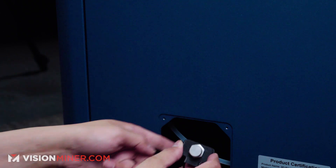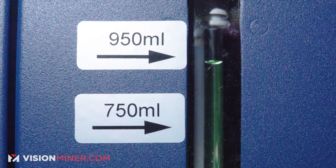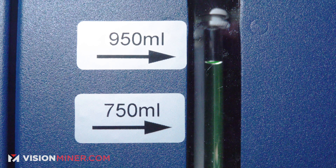Cap it and put it back. Now you see the little level indicator on the side here — you want to fill it anywhere between 750 milliliters to 950 milliliters. Any less than that, the machine won't work and it'll give you an air code. But you don't want to fill it more than 950 milliliters.